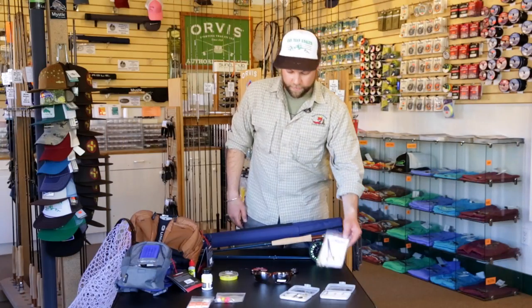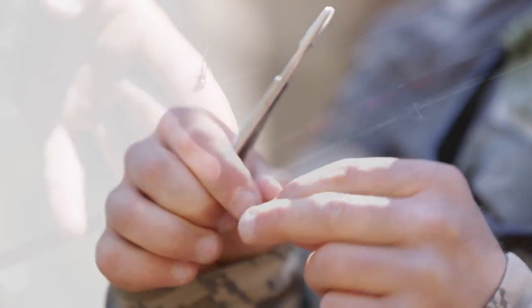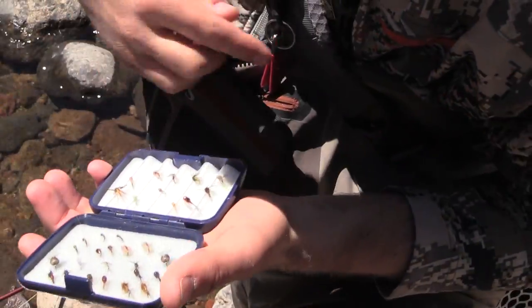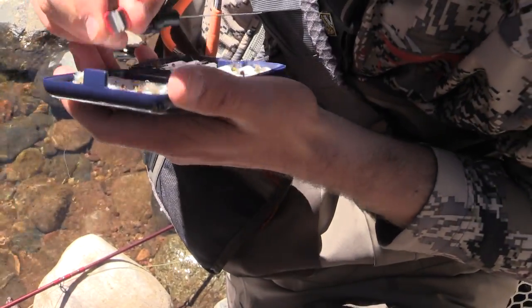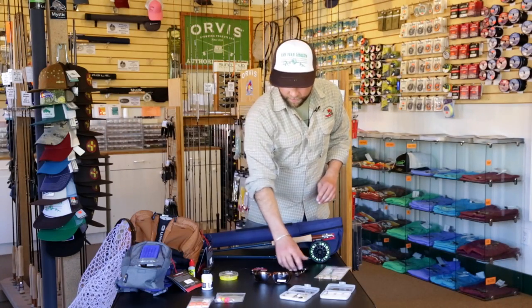Another couple of items you would want on the river: you're gonna want some kind of a hemostat for getting flies out of the fish and crimping the barbs down. You're also gonna want some kind of a nipper to clip off your tag ends on your line. Having it attached to a zinger so that you don't drop it is also a good piece of equipment.